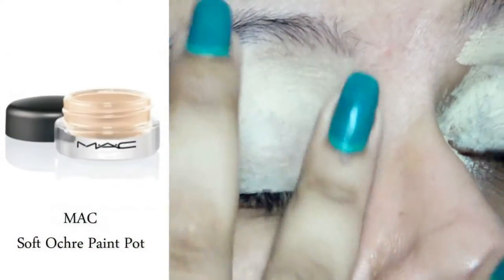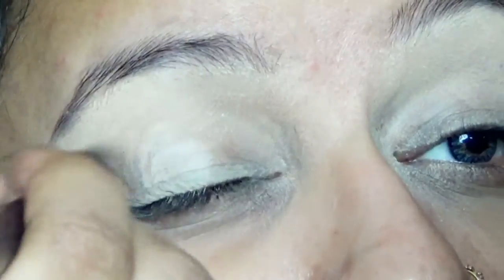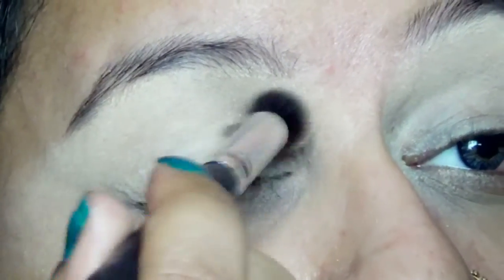I first applied MAC Soft Ochre Paint Pot all over my eyelid as a base and applied translucent powder on top of it to set it in.